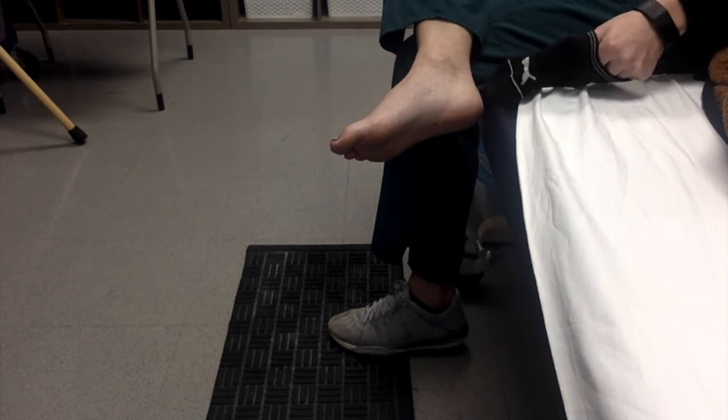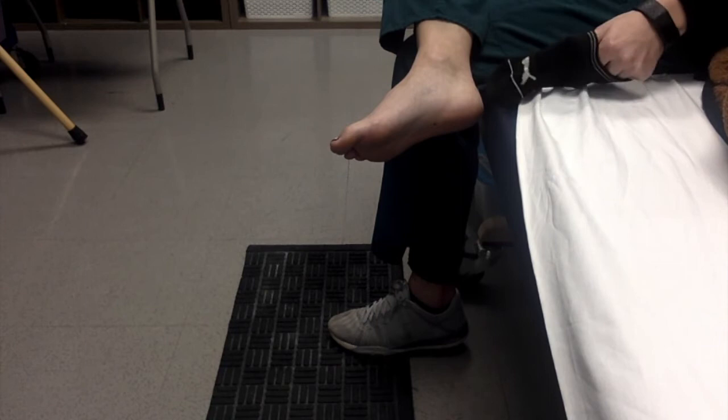You're going to place your hand inside of the top of the sock to open it up as wide as it will go. Reach down and place it over your toes.